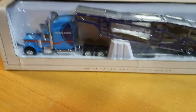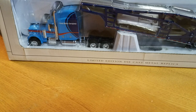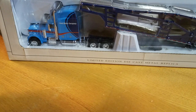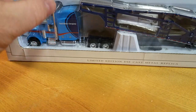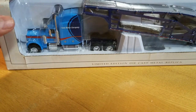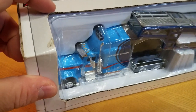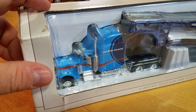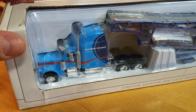Hey everybody, Matt here from A to Z Diecast. Scored another SpecCast hauler on eBay — of course it's a Ford one. The eBay seller couldn't understand how to ship it nicely. Literally had a layer of thin bubble wrap with a homemade cardboard box because they couldn't find one. I get it, it's a big item, but luckily I open my stuff — those of you who keep them in the packages, man, you'd be pissed. Second car carrier transporter — eBay seller, no bueno.